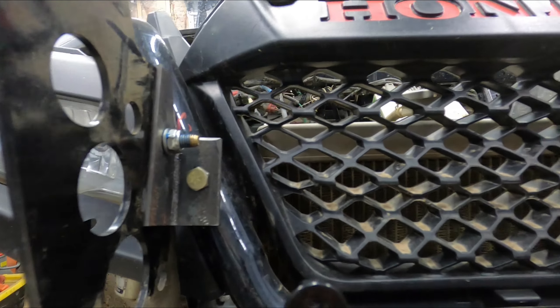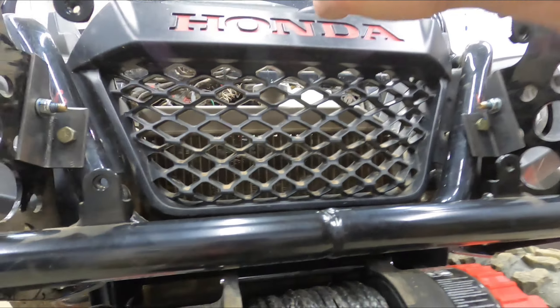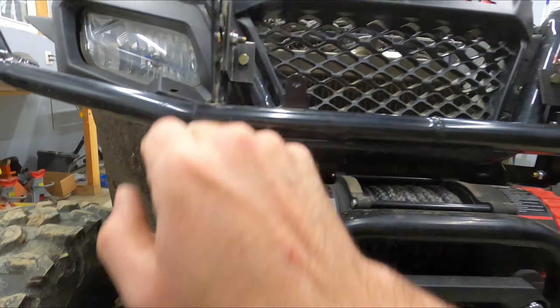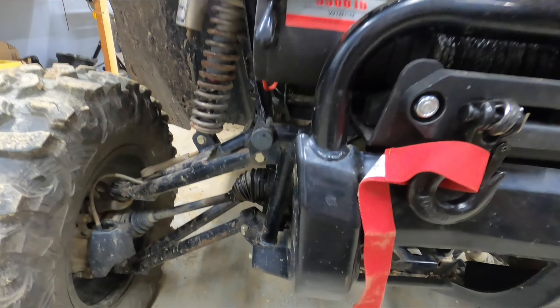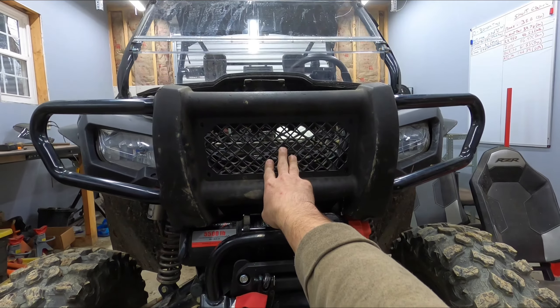Nothing fancy, simple, but effective. I think that's going to secure here on there nice and tight. So I'm going to pop these back off, hit them with a little spray paint, and then we can bolt them on permanently. And I think I've got plenty of clearance for this guy. Oh yeah — like a glove.